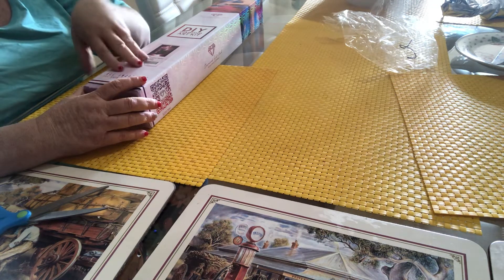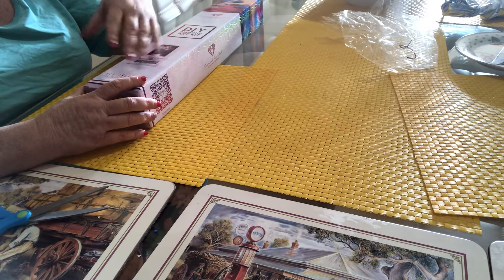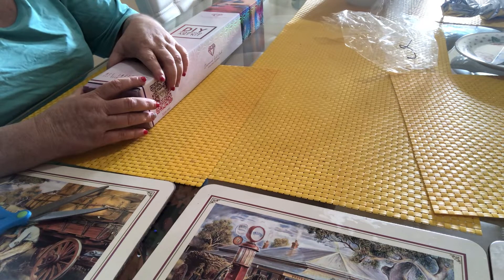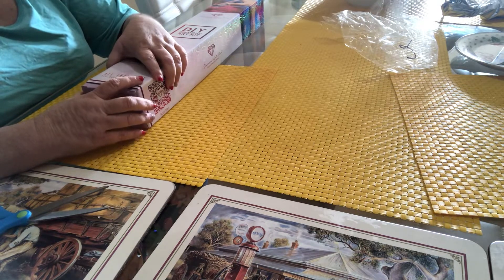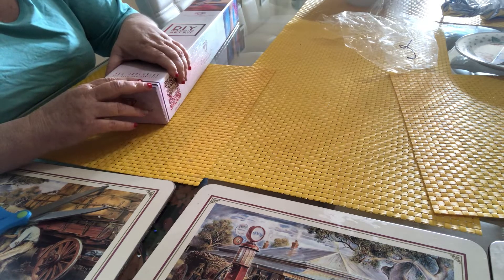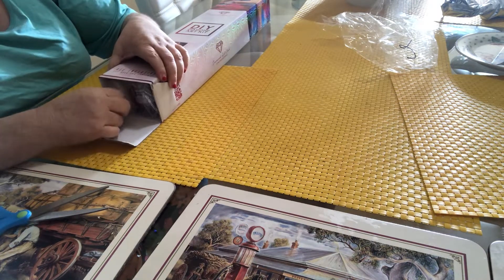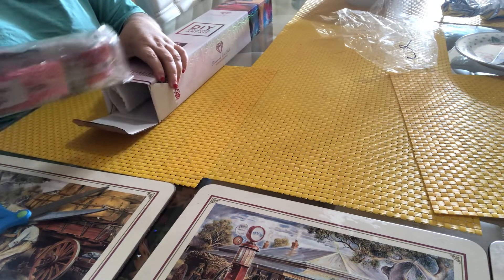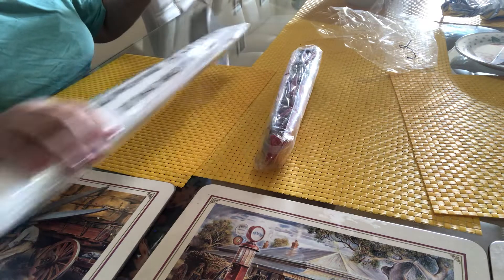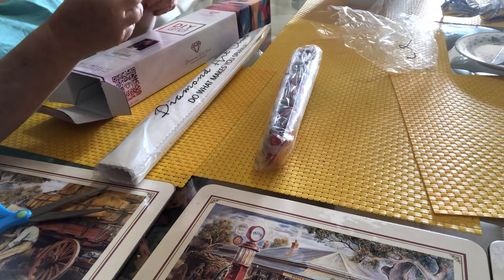I can't remember the exact cost, but just as an example — this was fifty dollars US, which translates to around 75 to 80 Australian dollars. Then we have twenty-two dollars American for delivery, which would be probably thirty dollars Australian. So it does get expensive, but I think it's worth paying the money because I don't have time to sit down and fix up a canvas that's no good. I work full time and have a couple of businesses.